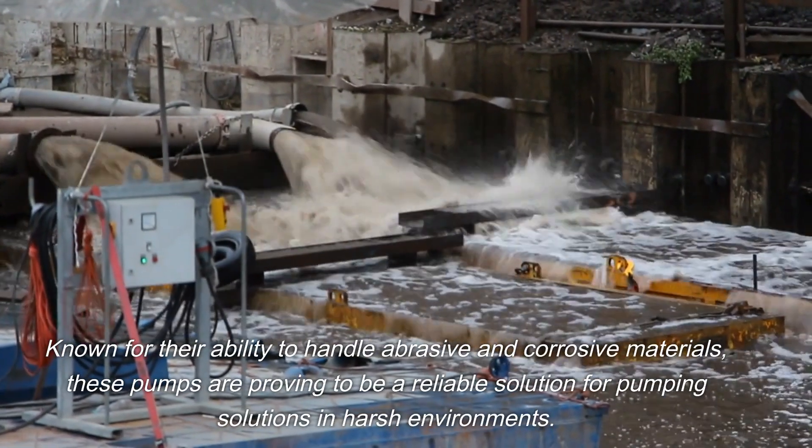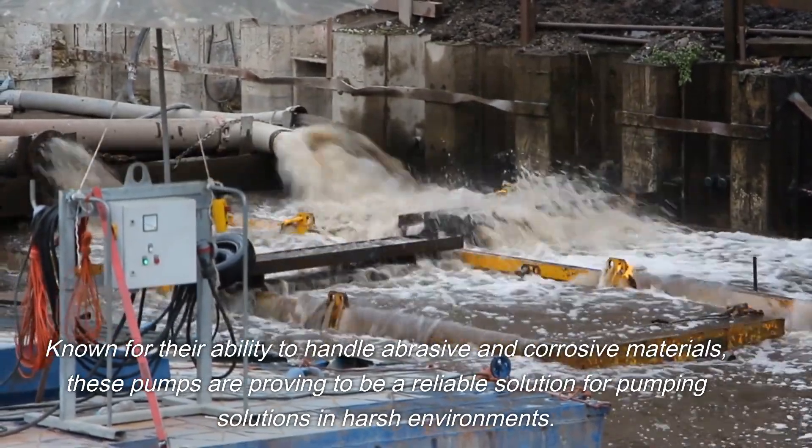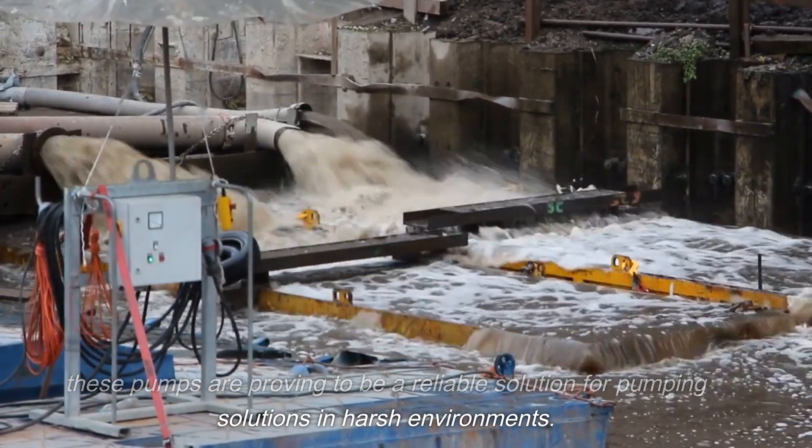Known for their ability to handle abrasive and corrosive materials, these pumps are proving to be a reliable solution for pumping solutions in harsh environments.